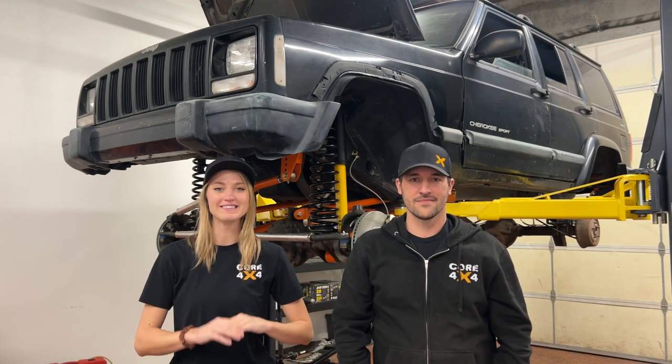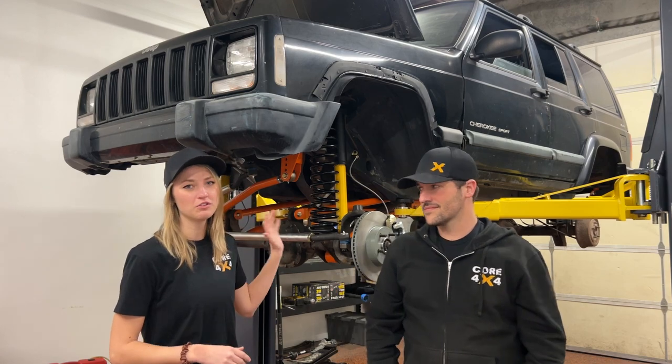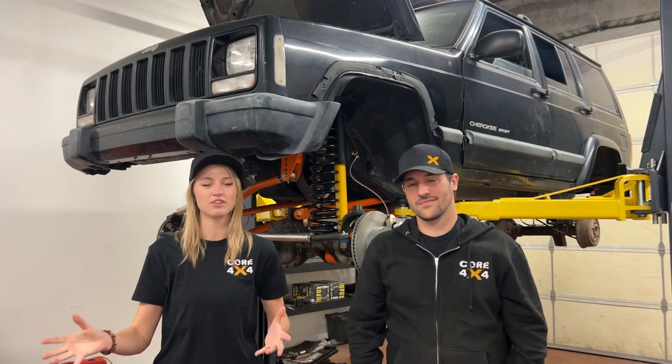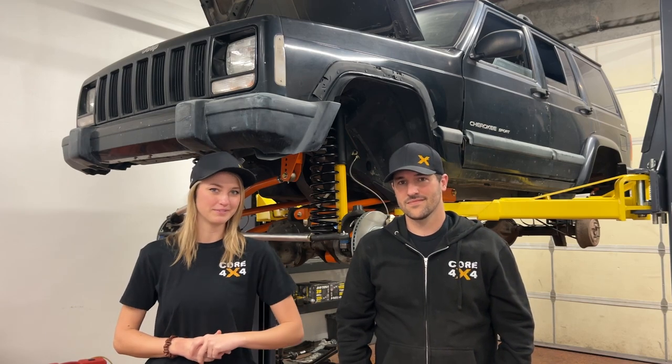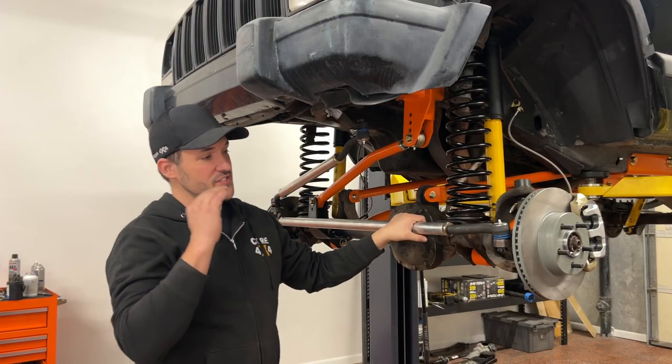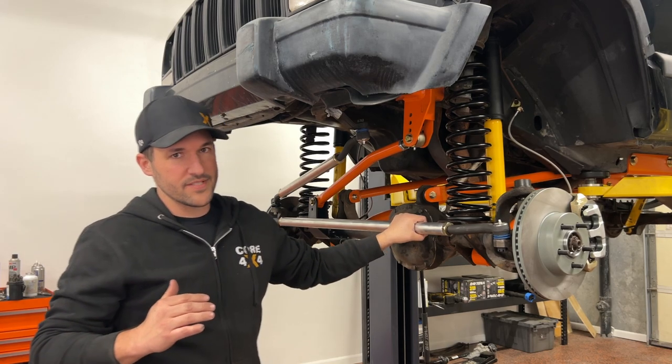Welcome back to another video, everyone. Gabby and Spence here from 4x4, and today we are going to show you how to do an at-home alignment, something that you can do in your driveway. We have installed all of these new parts — a track bar, drag link, steering, control arms, the whole nine yards. So we really need to get into some adjustments and give it a quick alignment before we get driving. We've changed almost everything on the suspension on this Jeep, so we're basically starting from zero on the alignment.